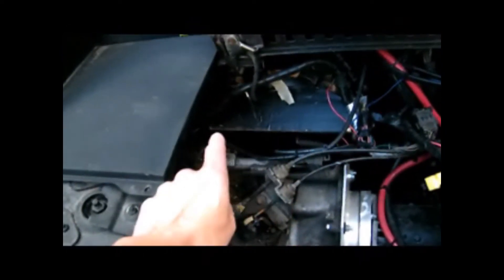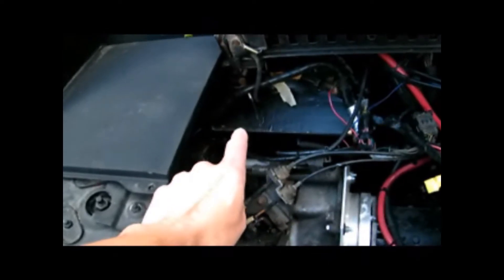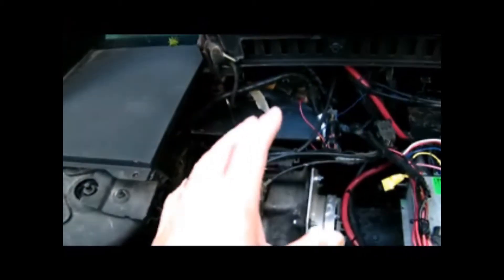Up in here is the vacuum pump, which is in there for the brake assist. When you remove the internal combustion engine, you need to replace that vacuum in order to aid you in braking.